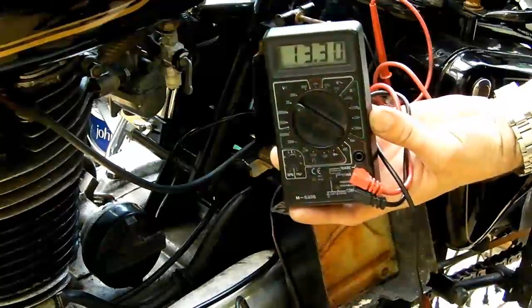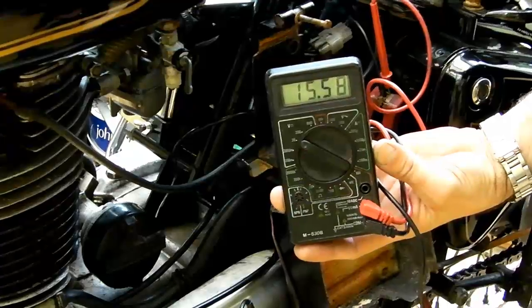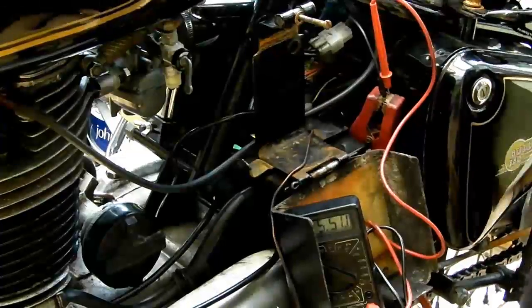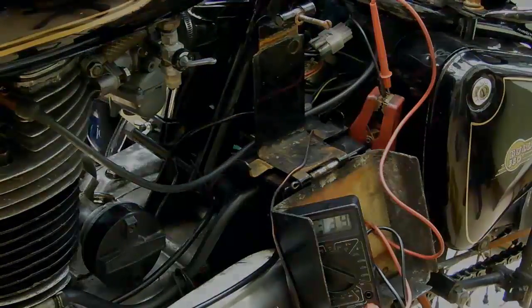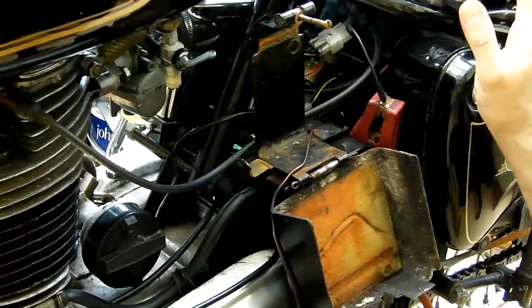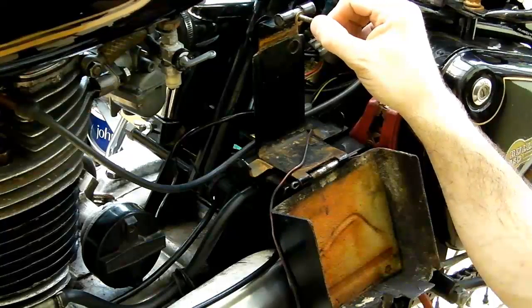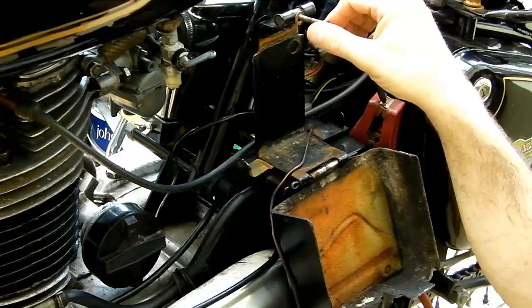That's set my mind at rest with regards to the charging system. I know that the alternator is kicking out what it should, and the regulator rectifier is kicking out what it should, or near enough. So it's most definitely my battery that's passed its best — fortunately it's a relatively small battery unit and they're not particularly expensive.